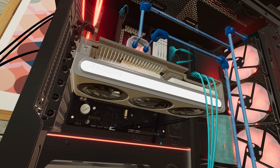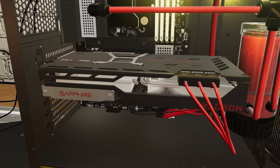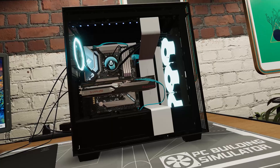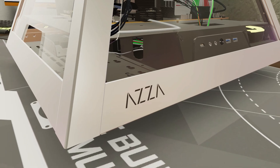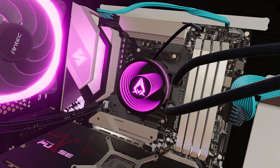We're also thrilled to announce our new partnerships with Sapphire and AZA. For Sapphire, we're bringing the Nitro Plus and Pulse 7900 XT and 7900 XTXs. And from AZA, the unique Pyramid and Opus cases, along with other parts from their lineup.